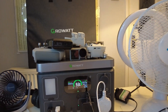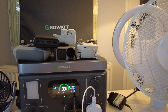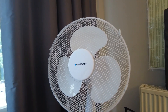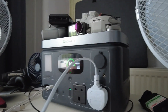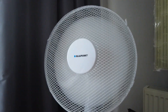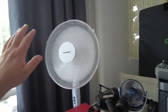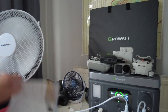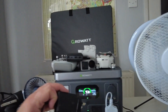We've also got a big tower fan. Let's unplug the lamp and plug the tower fan in. On full power it's pulling 67 watts, and we're more than happy with that. This unit can handle quite a bit — you could push it much further before hitting its 600-watt limit.